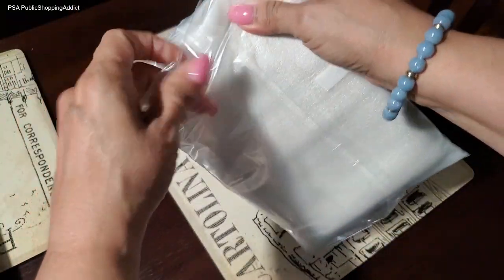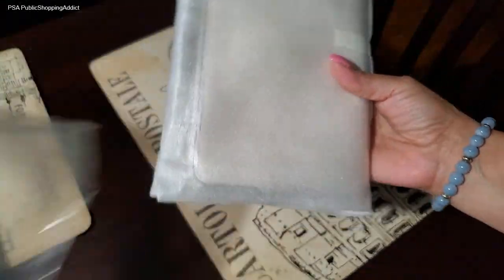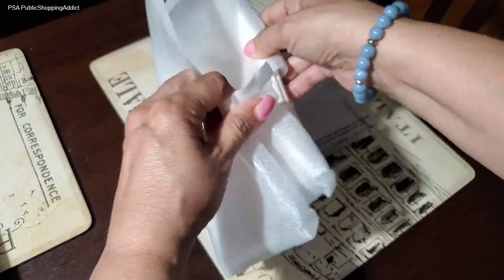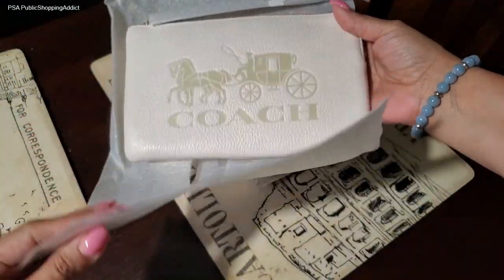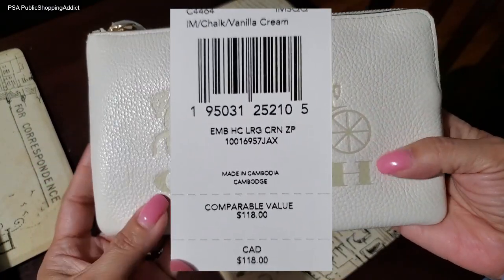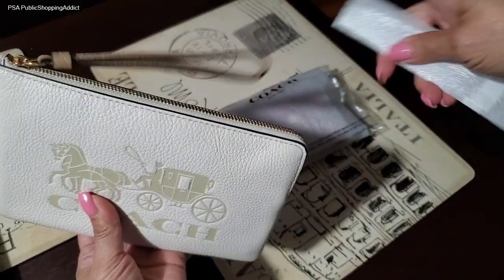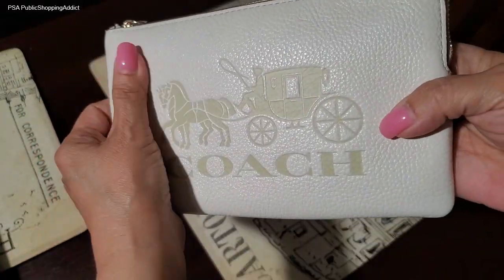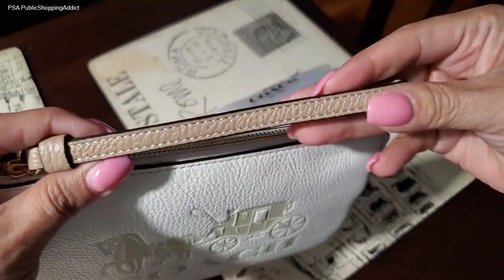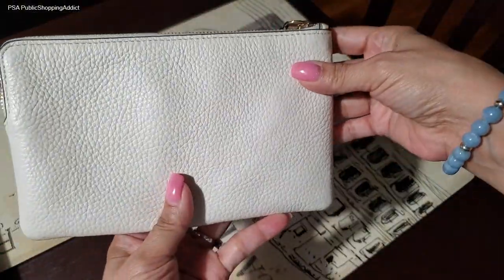Starting with the large corner zip wristlet — I wanted this one in this color so it can go with pretty much anything. Here it is! This is in the color chalk vanilla, and I'm really happy to get this horse and carriage corner zip wristlet. It's a beautiful, very creamy vanilla color with a darker, more taupey wristlet strap. It's non-detachable, a permanent fixture, but so pretty.